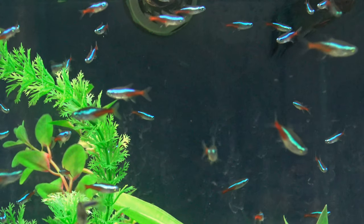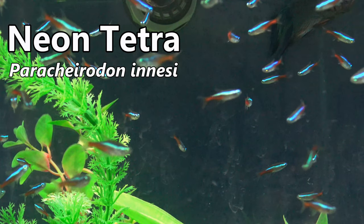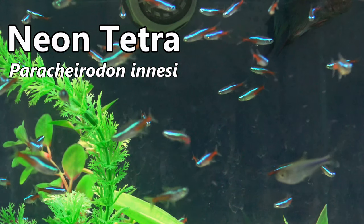Hello and welcome back to Big Fish Little Fish Aquatics. Today we're looking at the Neon Tetra, one of the smallest and most striking tetras available within the hobby.